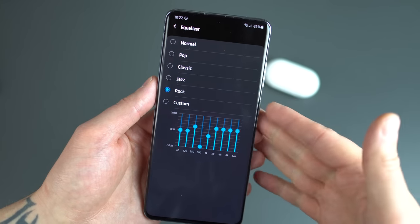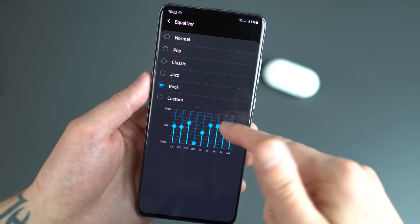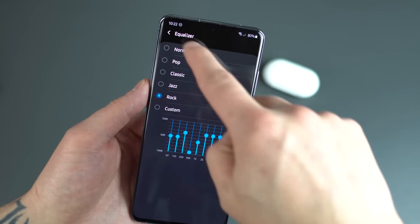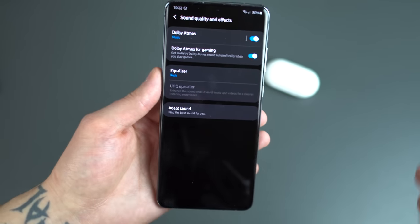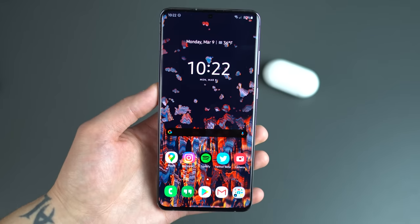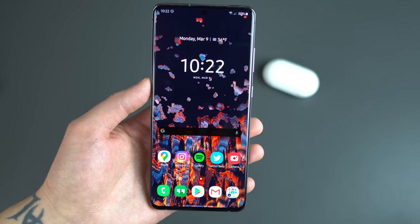For the equalizer, I have it set to rock — of course if you rock out to jazz, classical, or pop, that's fine. You can customize this — it looks like a 10-band EQ. I set it to rock, which ups the highs and the lows and decreases the mids just a little. Definitely recommend going into the sound settings and playing with all of that, including system vibrations.